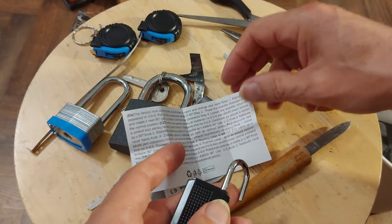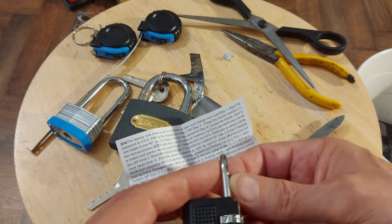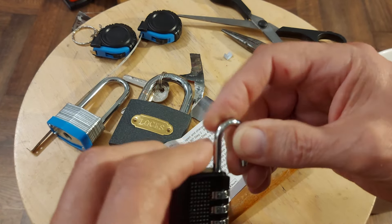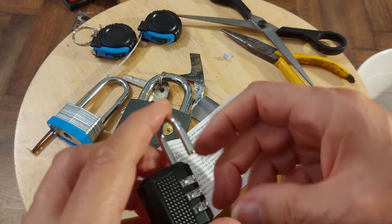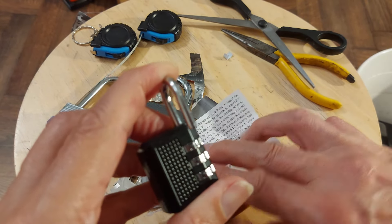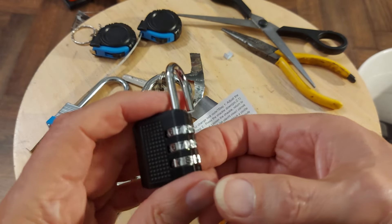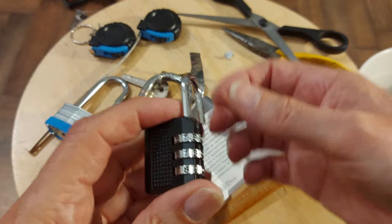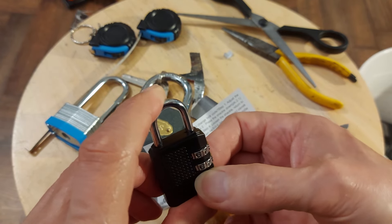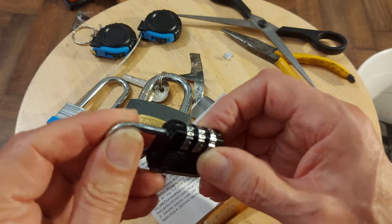Following the instructions: pull up the shackle and rotate it 90 degrees — that way. Step two, press the shackle down — must be the other 90 degrees — yes, that way. Push it down, done that. Set the new password. I've accidentally gone to 999 so it's 990. Push it in, turn the bottom one to lock it. So 990 is what we want, and there we go.